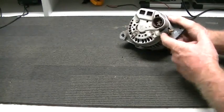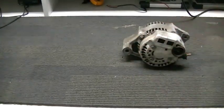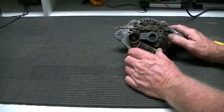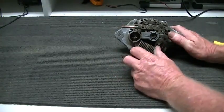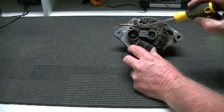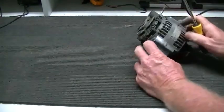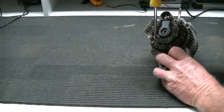First thing we're going to do is undo this nut to relieve it from the tin plate housing, undo those three bolts, take that housing off, and have a look at what we've got inside. We have the voltage regulator — we take those two screws out to remove it. The brush assembly is there with one screw hiding in there and another one; undo those two and slip that off. Then we've got our diode pack.